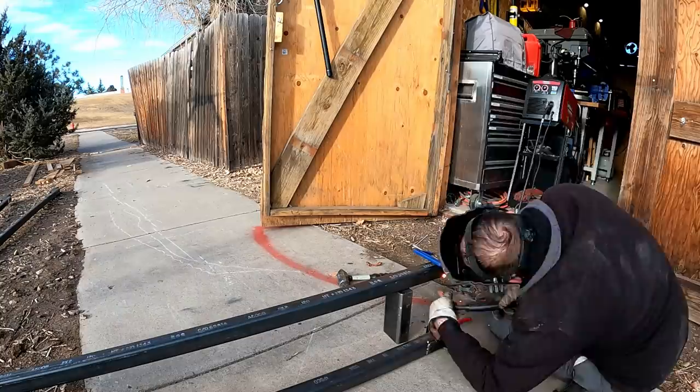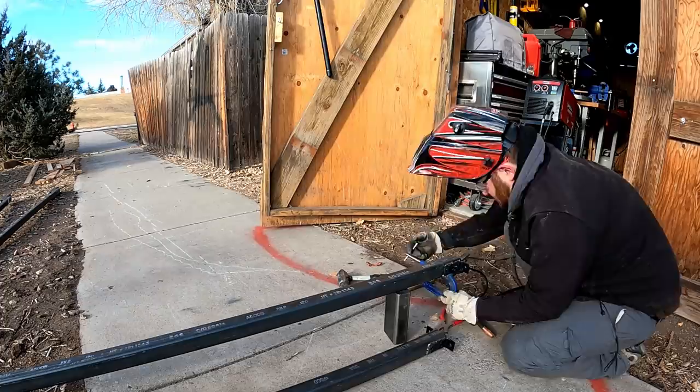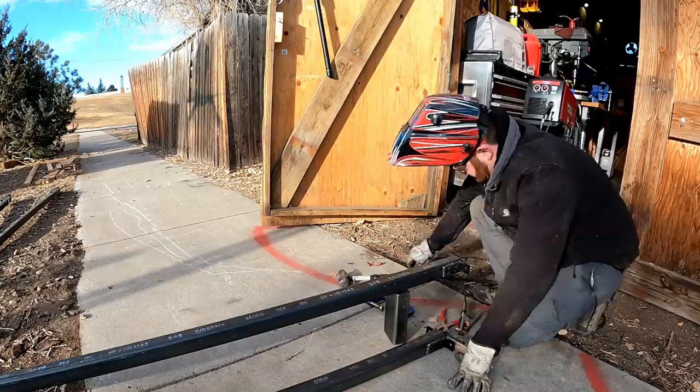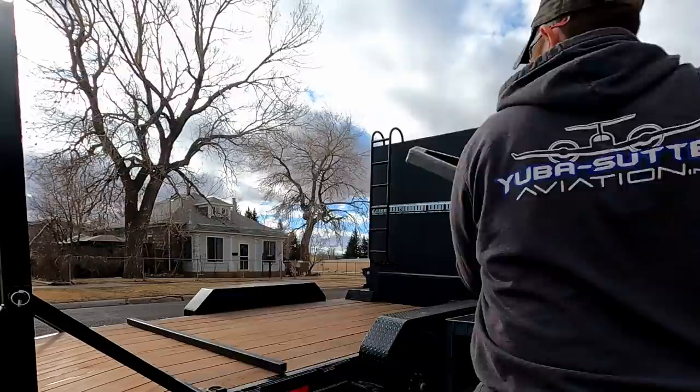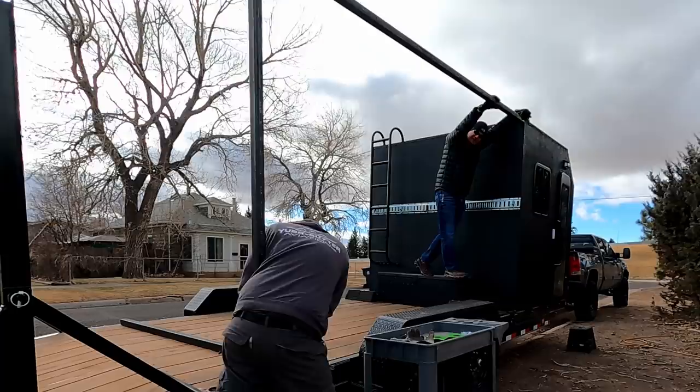Here you can kind of see how long everything is. At the very bottom I'm welding on some little L-brackets — I don't know what happened with that metal, if it's a different type of steel, but it did not weld well, so I had to fold those together. Here I'm cutting the main back bracket that's going to go on the back, which you'll see me weld up to the deck.